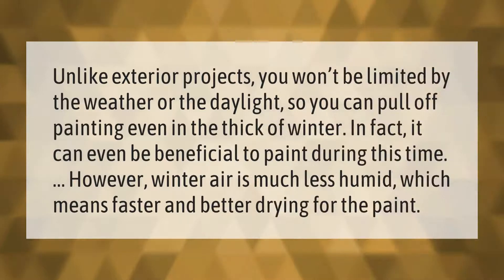Unlike exterior projects, you won't be limited by the weather or the daylight for interior painting, so you can pull off painting even in the thick of winter. In fact, it can even be beneficial to paint during this time, because winter air is much less humid, which means faster and better drying for the paint.